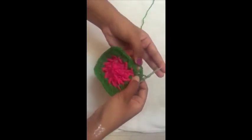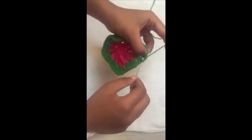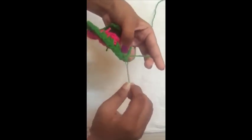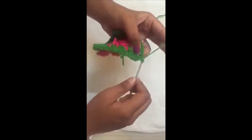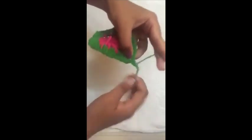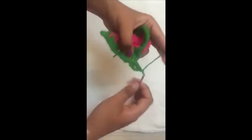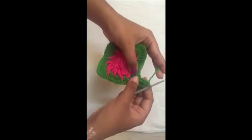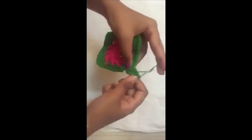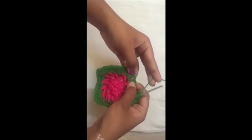To start the next round, slip stitch your way to the corner chain-one space. Now you're in the corner chain-one space — do two double crochets in this space: one and two, chain one, and do two more double crochets in the same space. You have two double crochets from the previous round, so make a front post double crochet over the first one.